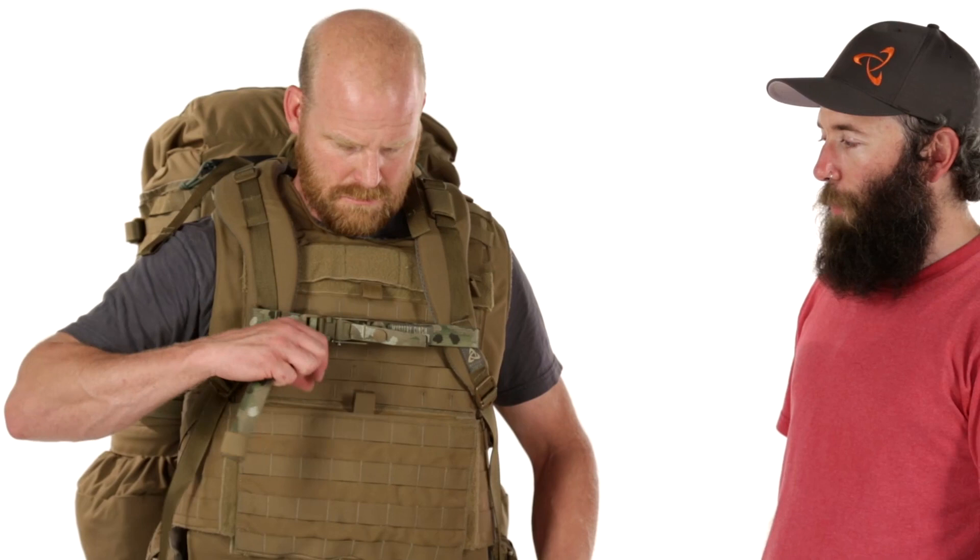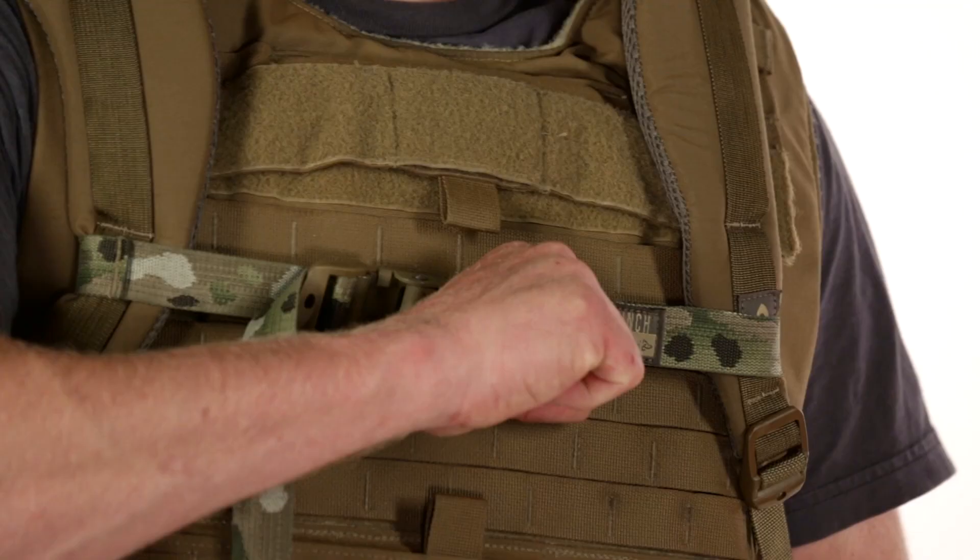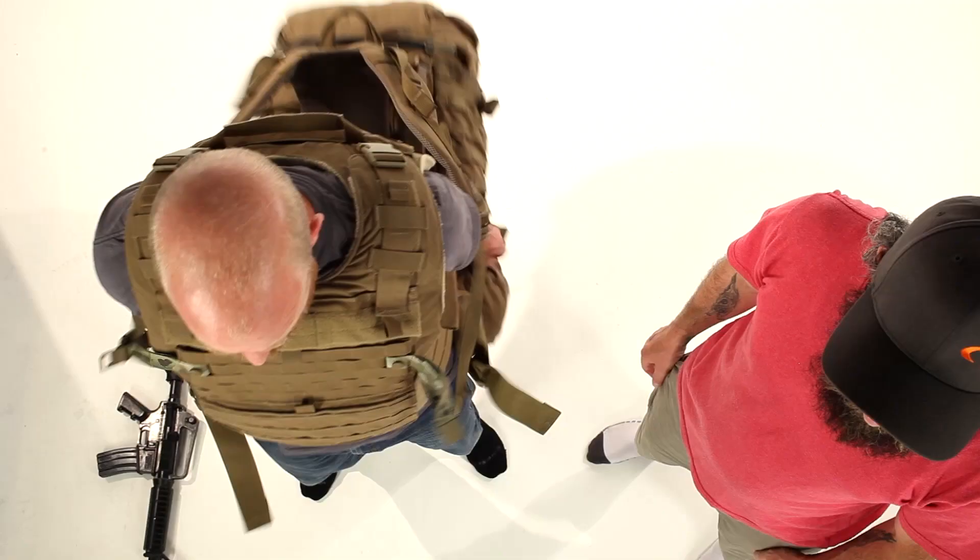Because the cinch is keeping the straps on the armor, you don't have to tighten them up quite so much. You simply pull the quick release strap in the middle of the cinch, and the pack can fall right off.